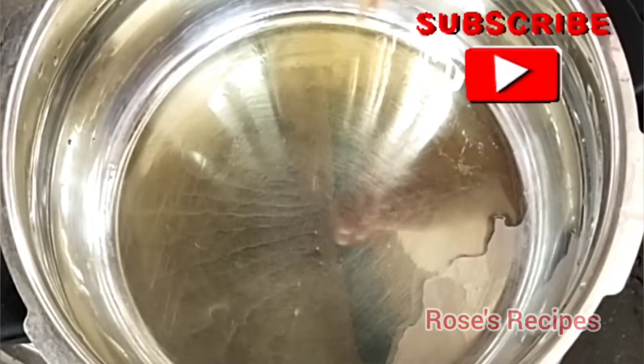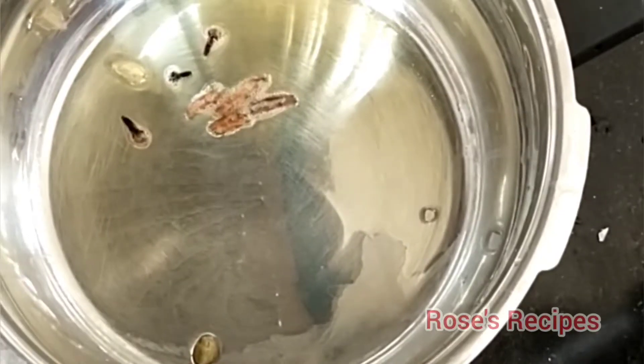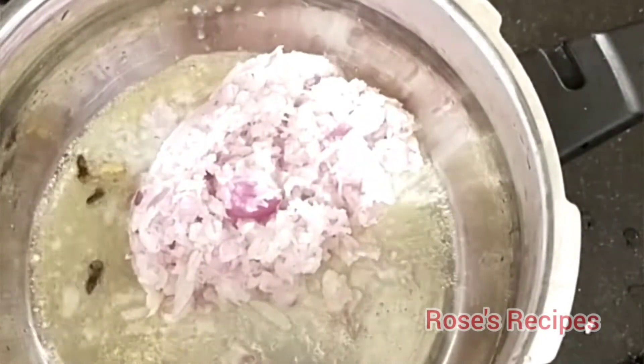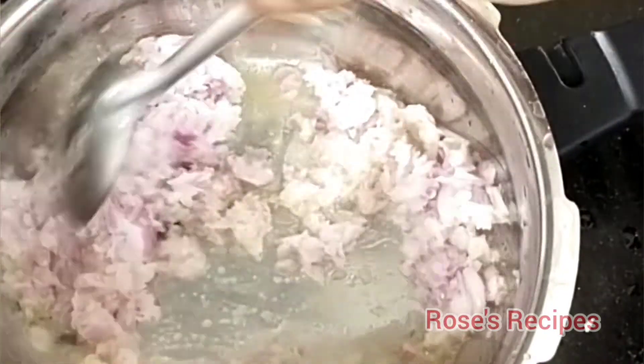In this pan, you can add 2-3 grams of pan. You can add a little garlic if you want to eat the chicken.